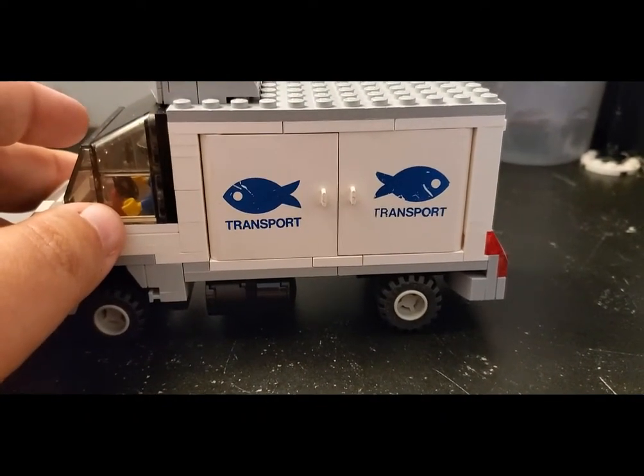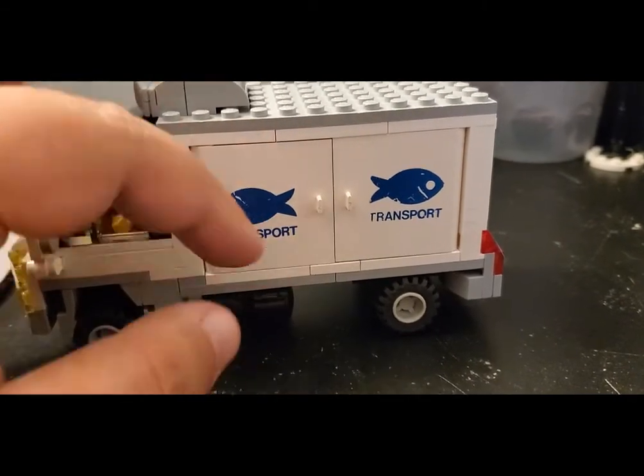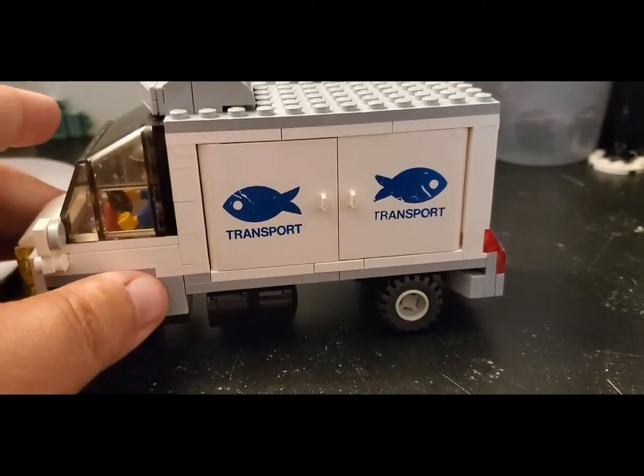I've been holding on to them for a while and finally decided to go ahead and build this. I'm really happy with how this truck came out. That's the basis, but I had a couple of other ideas for inspiration, so let's take a look.